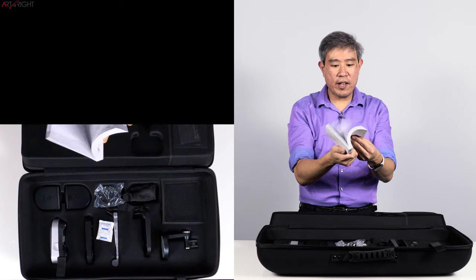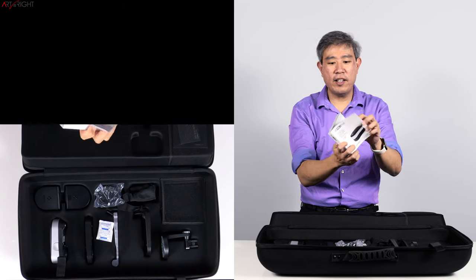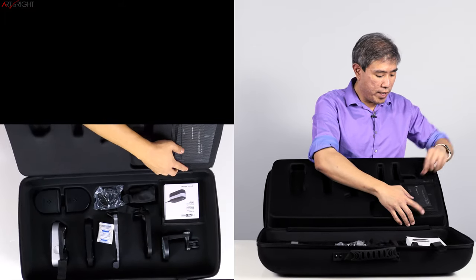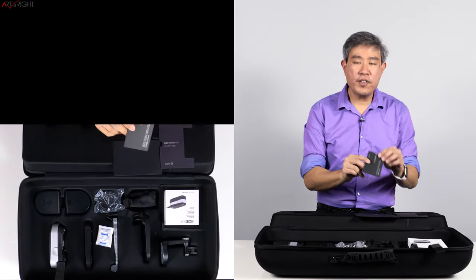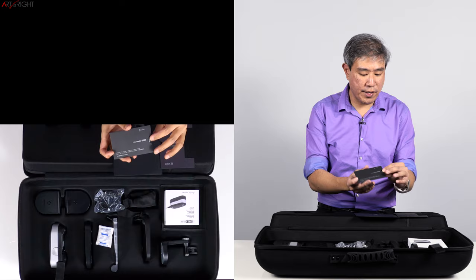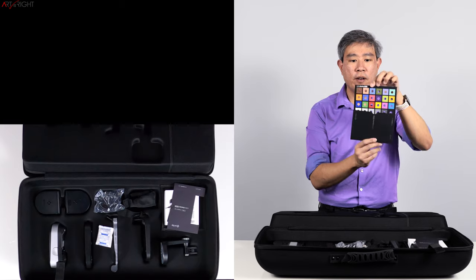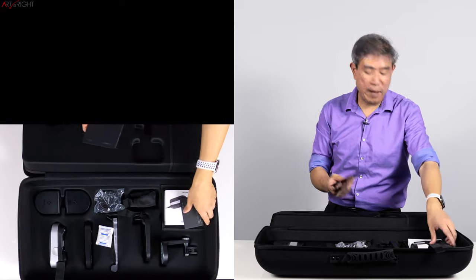We also have a USB cable and a very thick manual booklet. This booklet is fairly thick because it's a manual in multiple languages; for just one language you're probably looking at maybe a quarter of the thickness. On the inside flap we get a mini color checker chart — this also ships with the i1 Studio. There's the OBC mask for color checker proof, and then the color checker proof itself with holes in it, which I need to read the manual on how to use.